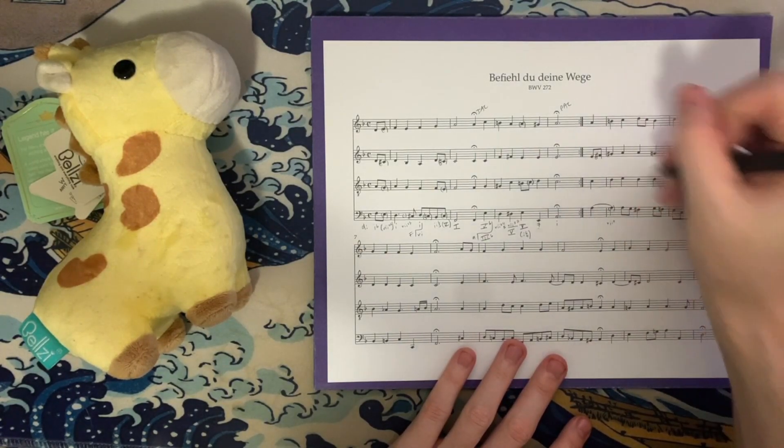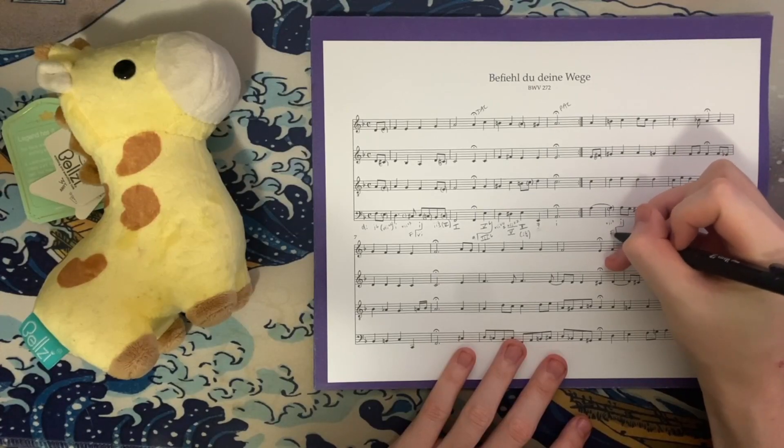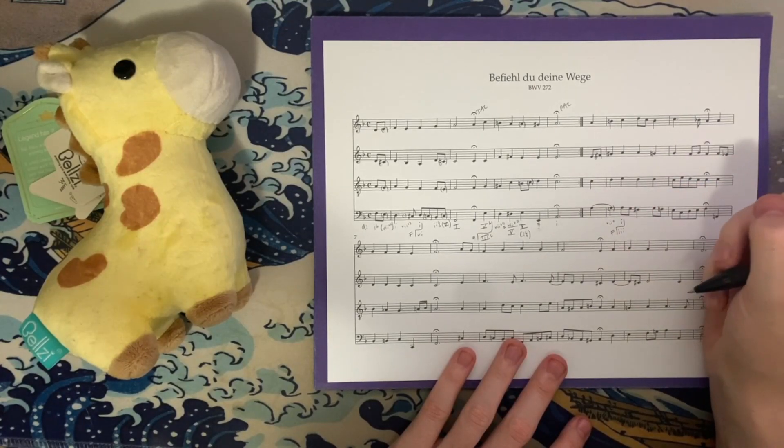We then have A, E, A, and C. The seven chord does resolve where we would expect it to — to A minor. I do think this is where we go back to the key of F. This is now our mediant, our three chord.